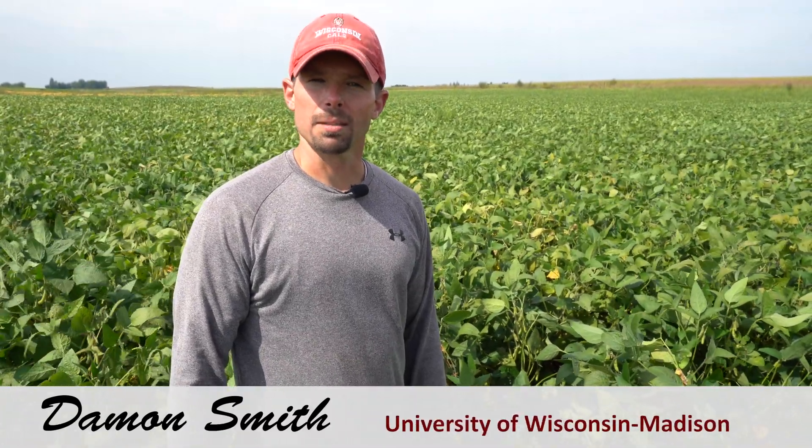Hi, I'm Damon Smith, extension field crops pathologist for the University of Wisconsin-Madison. Today we're standing in a soybean field in Arlington, Wisconsin, where there was a rye cover crop planted. Prior to planting of soybeans, that rye cover crop was terminated and these soybeans were planted in a 30-inch row spacing.